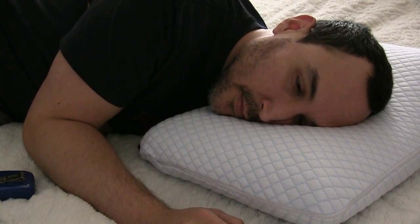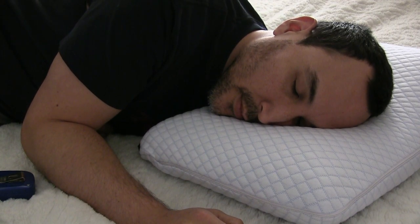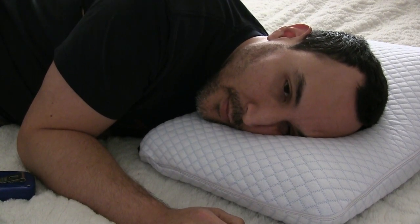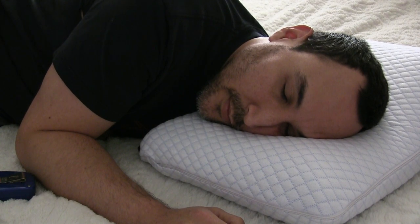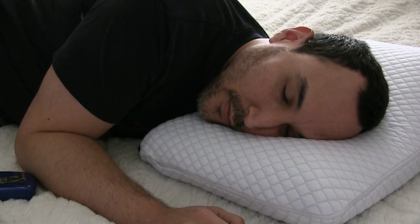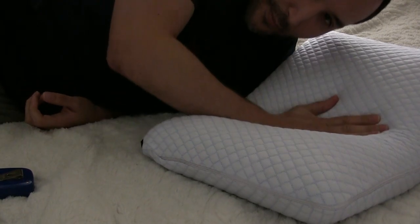Here I'm on top of the pillow. You can tell after a certain period of time it goes straight up.